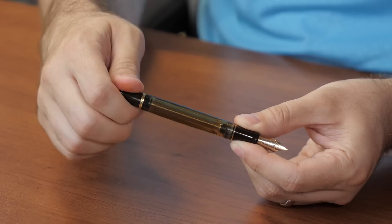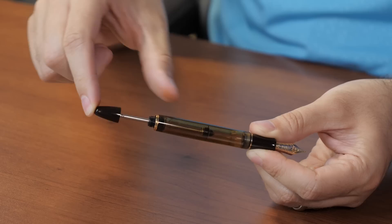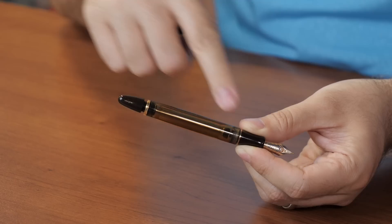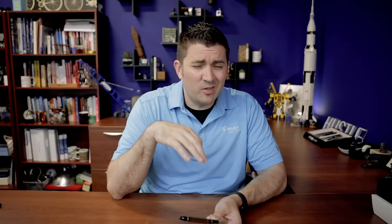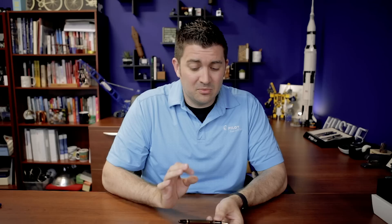One of the most notable aspects of this pen is the filling mechanism — it has a vacuum filler, which is not super common today. You might see it in the TWSBI VAC 700R or the Visconti Homo Sapiens. The way it works: you unscrew the filler knob on the back, pull the rod all the way back, and a rubber seal hugs against the walls of the pen as you push it down, creating vacuum pressure. Right as you release it, the pressure equalizes and sucks ink up into the pen. When maxed out it holds about two and a half milliliters — roughly five times your typical short cartridge converter.